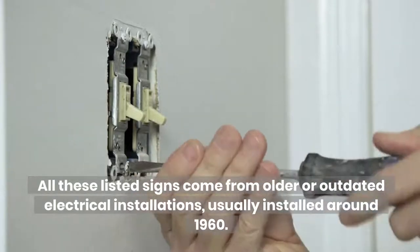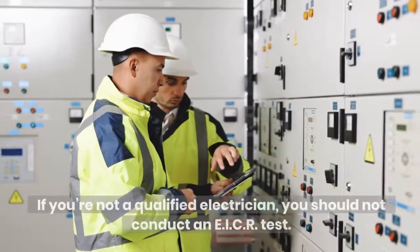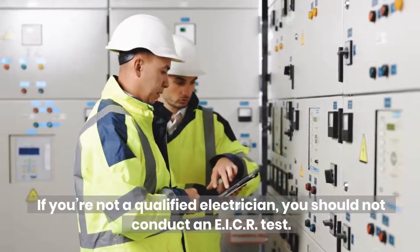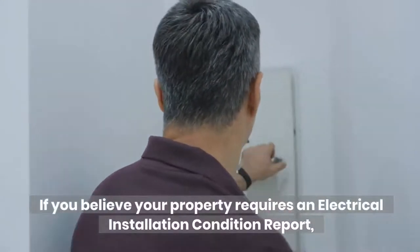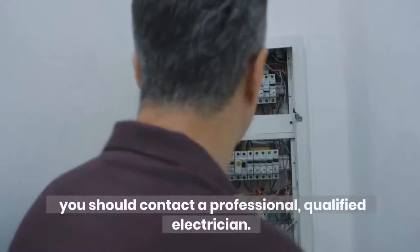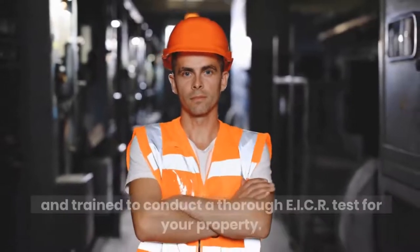What should I do if I think I need an EICR test? If you're not a qualified electrician, you should not conduct an EICR test. If you believe your property requires an electrical installation condition report, you should contact a professional, qualified electrician. Here at NM Cabling, all our electricians are fully qualified and trained to conduct a thorough EICR test for your property.